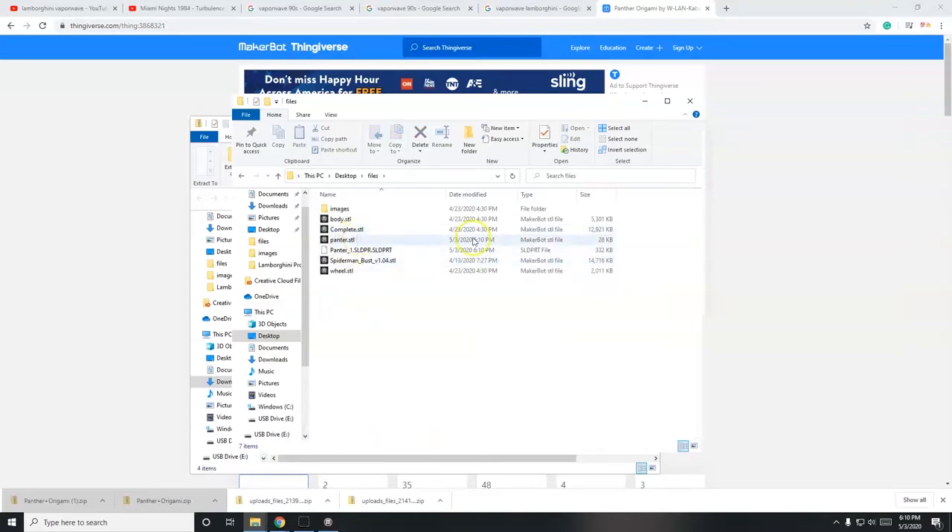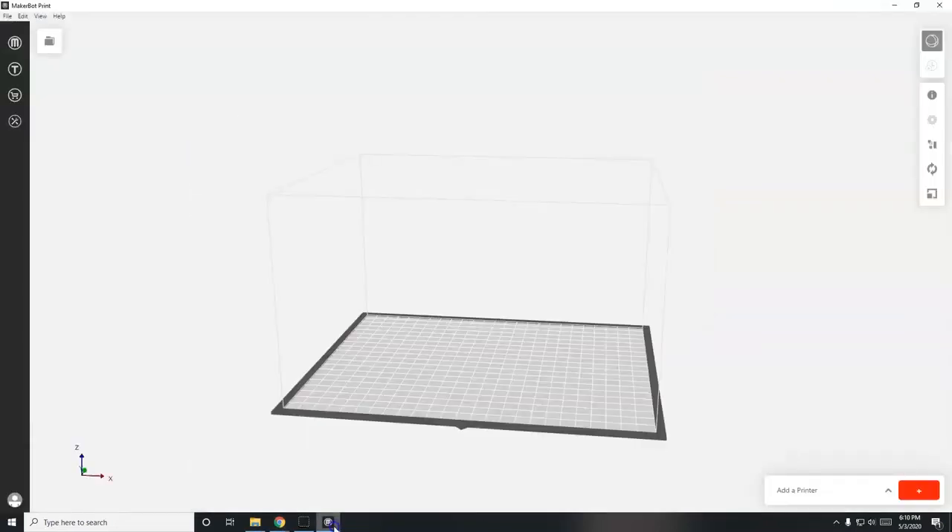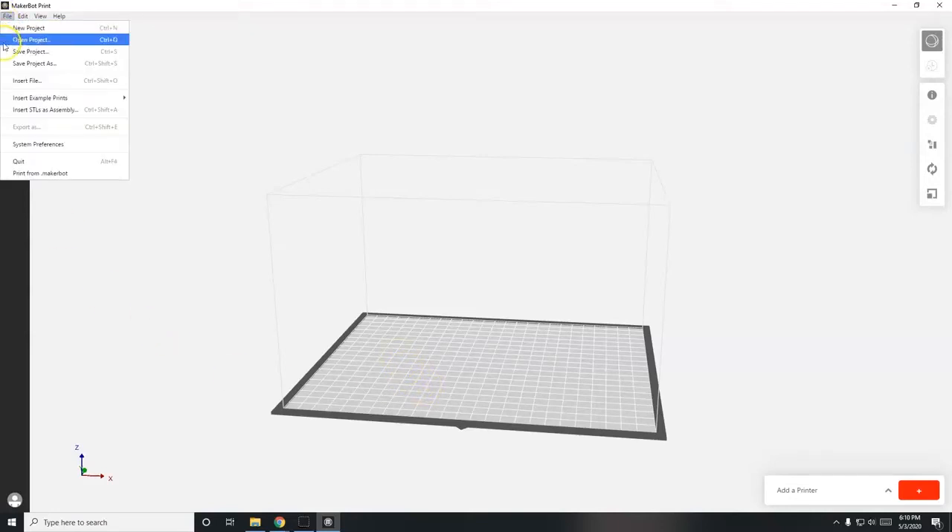There it is - panther.stl. An STL file is what we need. Go back to MakerBot Print to bring the model in. If you can't find something on Thingiverse or just want to experiment, you can go to File > Insert > Example Prints > All Printers and choose one of the built-in models.